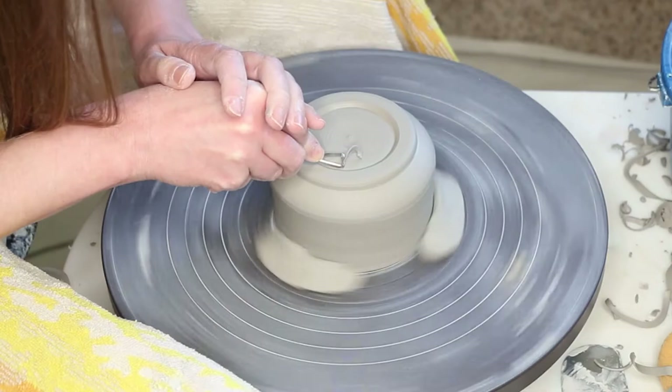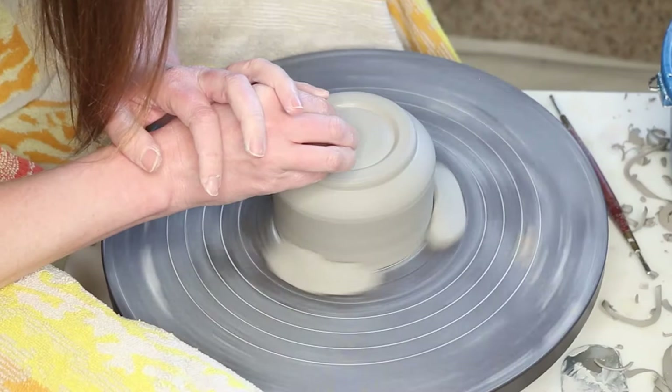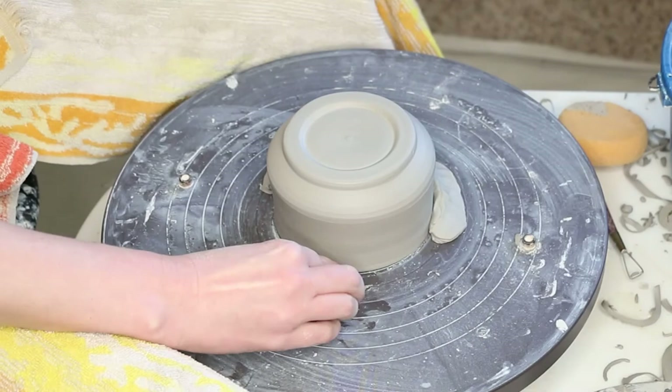From here it's just a matter of cleaning it up — compressing and using your fingers, your sponge, your tools, whatever you want. And that's how you make a foot.